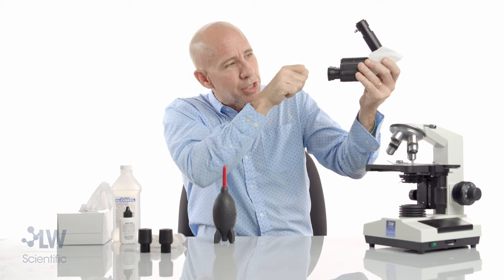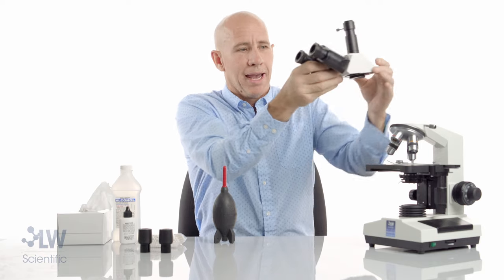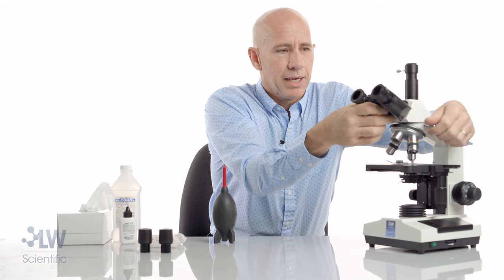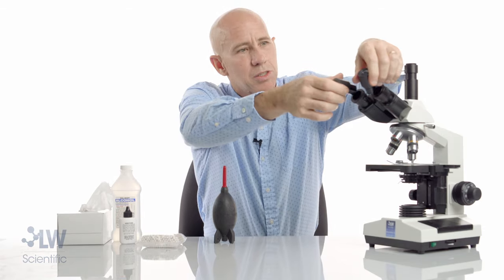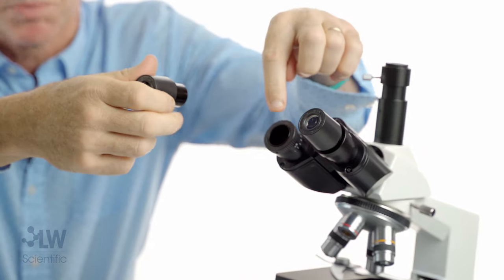Don't do a whole lot of wiping — just get that speck off, then get your eyepieces back on. Again, I'm not ever going to leave this exposed.